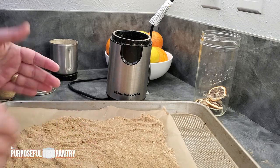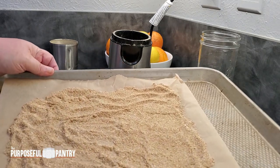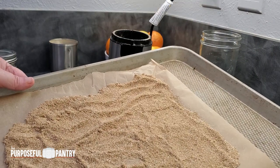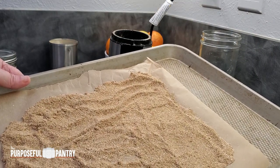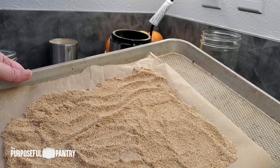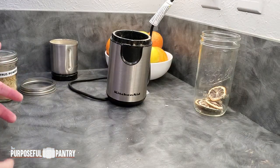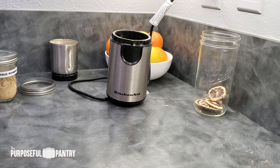Into a turned-off oven it goes. I preheat my oven to 170°F — whatever the lowest temperature your oven will go — then turn it off. I usually let mine sit for about 15 to 20 minutes, however it works.